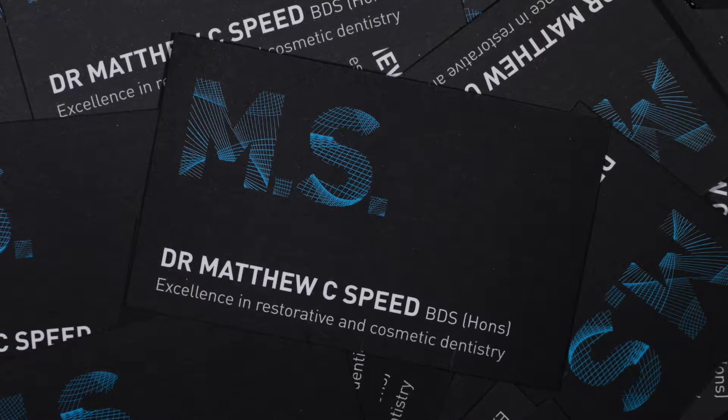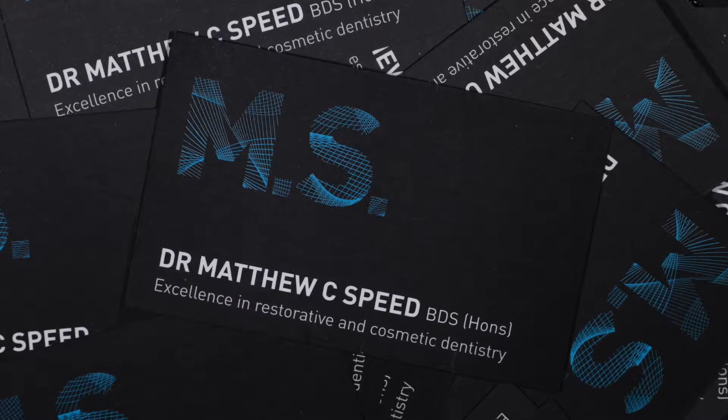Welcome, my name is Dr. Matthew Speed and I am a general dentist in Melbourne, Australia.